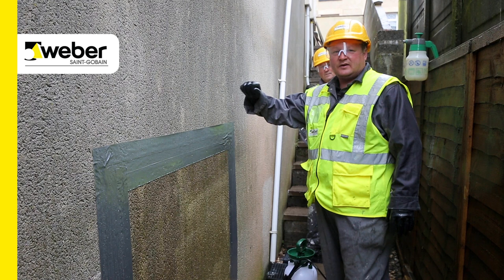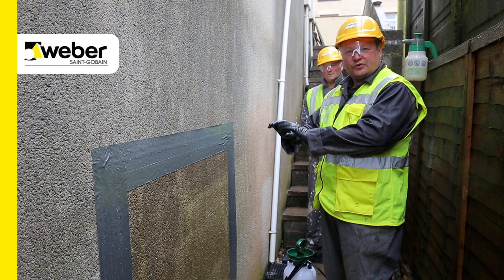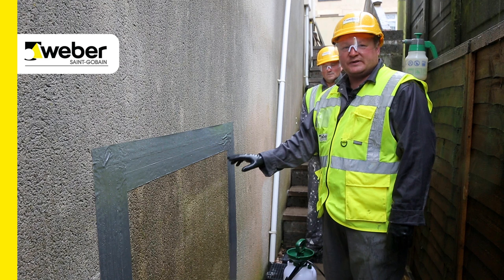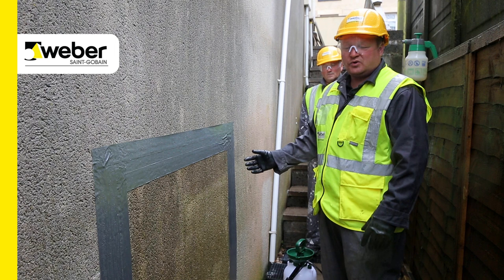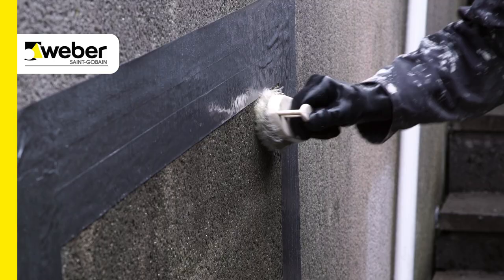Ideally, any treatment should be done before it gets as severe as it is with this. If this was a standard general clean, that would be good enough. You'd allow that to work for 48 hours and then you'd clean off with a jet wash on fan setting at 60 bar — no iron, as any iron would be detrimental to the render. To speed up the process, we're going to agitate with a nylon bristle brush or a nylon sweeping brush, which will speed the process up, especially if it's as severe as it is. So Dave will now give it a quick agitation with a nylon brush.